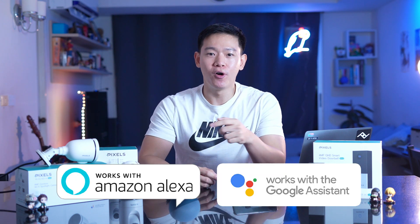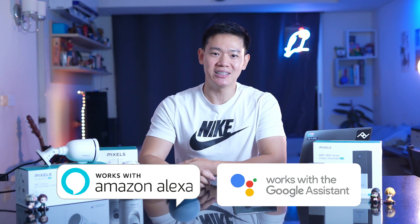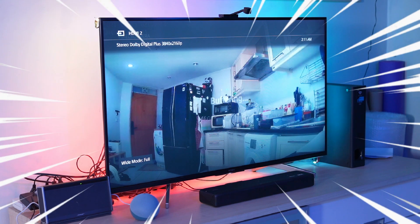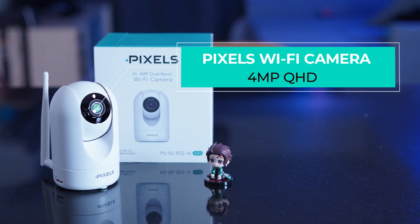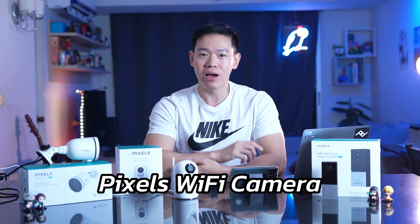Let's go to Google Home, Amazon Alexa — all of them are supported for free. Alexa, show me kitchen. Okay. Let's move on to the Pixel Wi-Fi Camera setup.